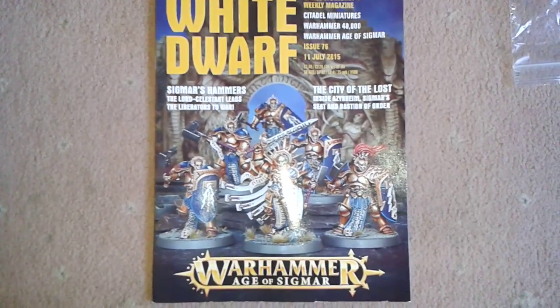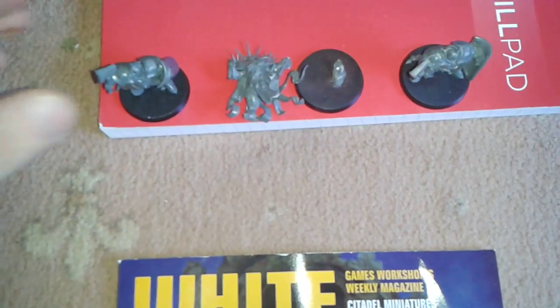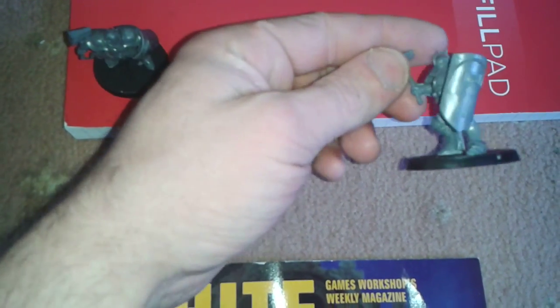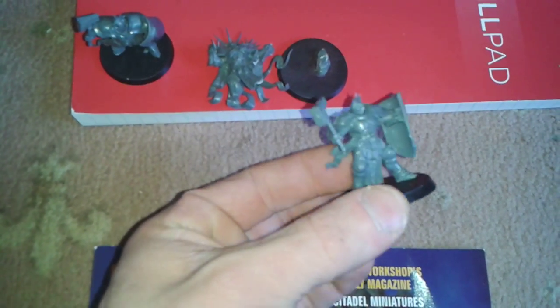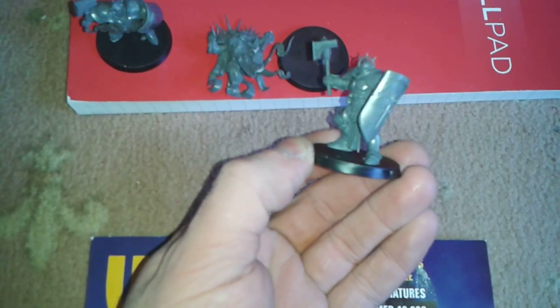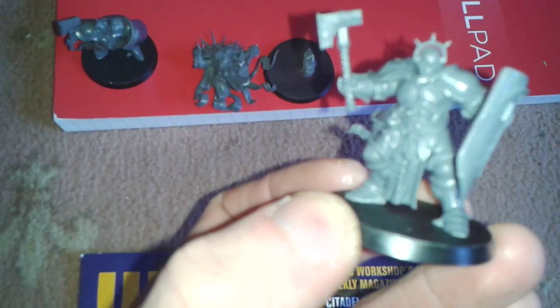Right, so what we've got here are the other two Sigmarines to go with the other ten I did. I've tried to position the shields a little bit differently just to give them a slightly different look, and tried to put different heads on. I've also cut the spikes off on that one to make it look a little bit different.